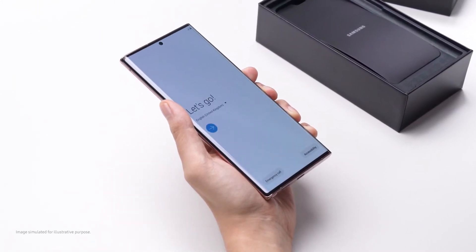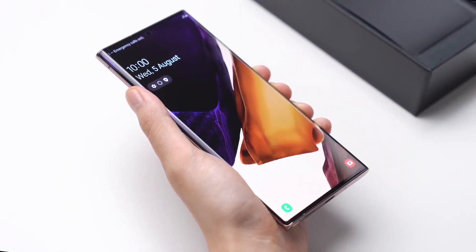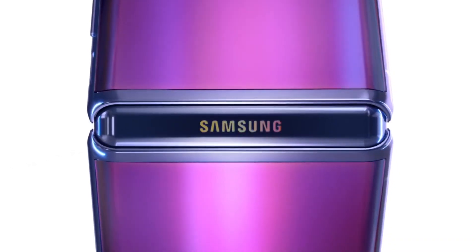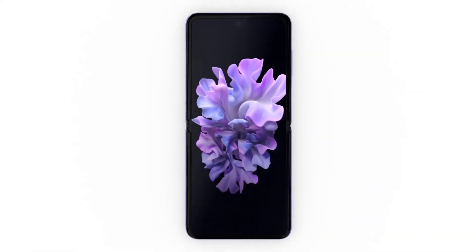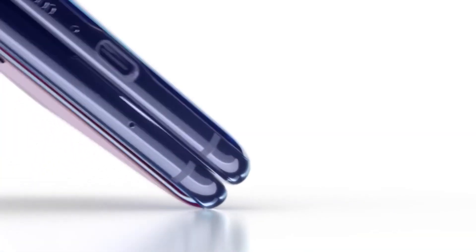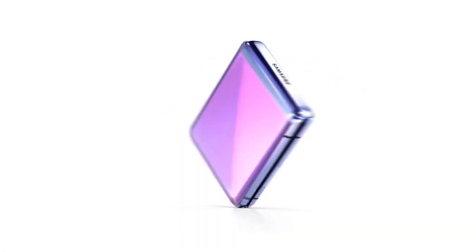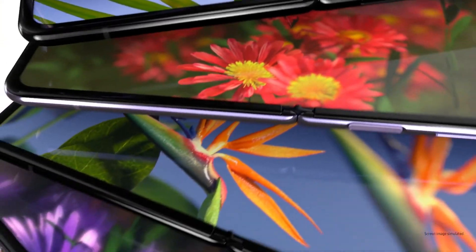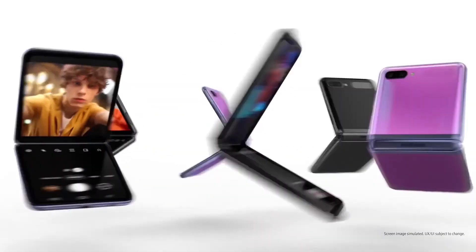Other details announced for the Galaxy Z Fold 2: a new leak shared on SamMobile gives details that we are going to see a new and improved stereo speaker inside the device, helping with much louder sound. Previously, we also saw a new patent registered with the World Intellectual Property Organization about a speaker, showing that Samsung is planning to announce a device with a better, bigger speaker inside.